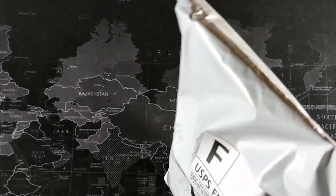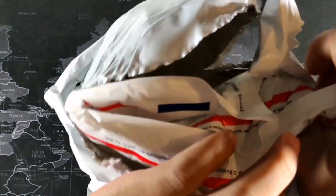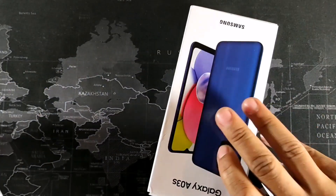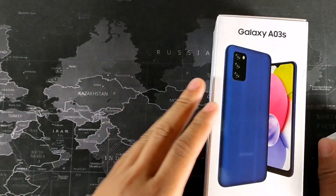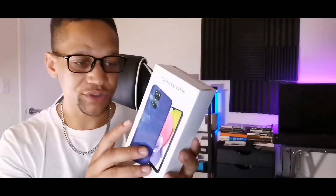So we have the Samsung Galaxy A03s — just going to do a quick first look at this phone. This is an upgrade to the A02s from last year. This one does have 15-watt fast charging, Bluetooth 5.0, and triple cameras, along with some pretty good specs on this device.